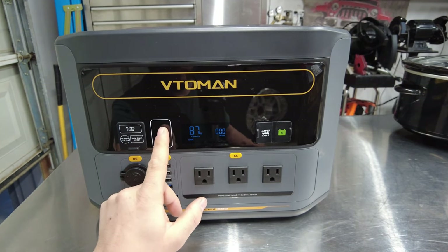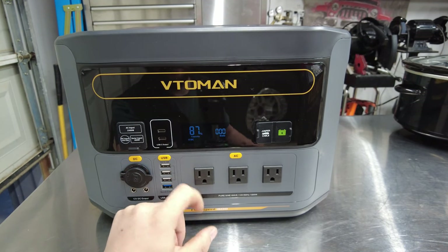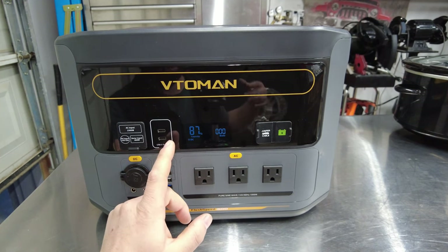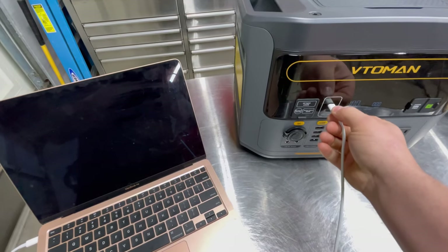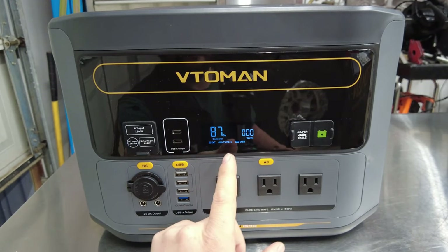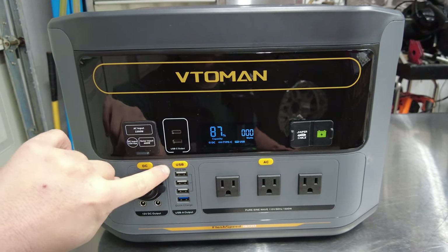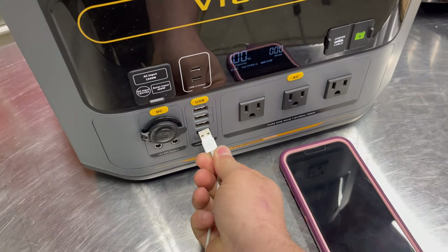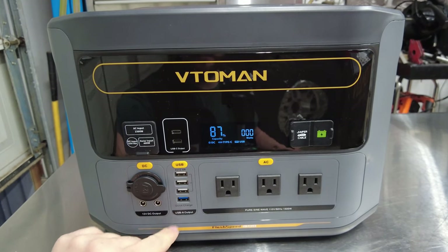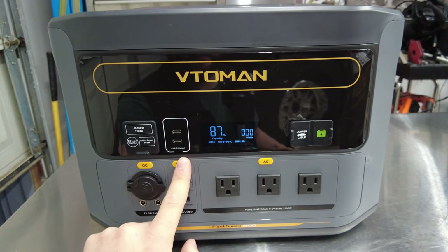Over here, which is really cool, you have two USB-C outputs — very handy if you're charging your laptop or powering some lights. These are both rated at 100 watts. When you push this button you can turn on the USB-C and USB-A outputs. There are four USB-A ports: three rated at 12 watts, and one quick charge option rated at 18 watts.